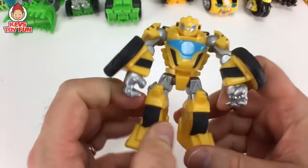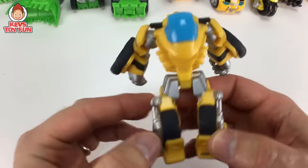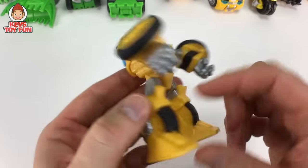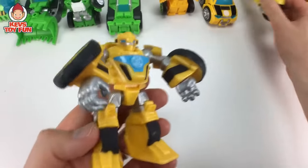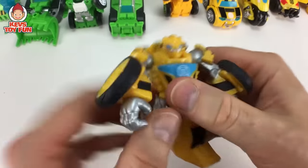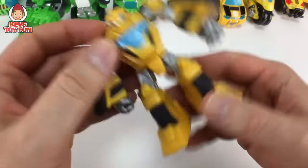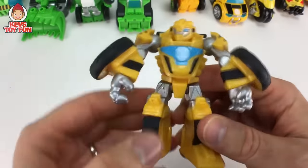Here is another version of Bumblebee. This wasn't a blind bag figure either — you actually had to buy it, just like the other Boulder one. I believe this is supposed to mimic the motorcycle version that we'll get to in a second. Arms move back and forth. Wheels don't spin. The legs kind of go back and forth. Head moves. It's a very cool little figure.